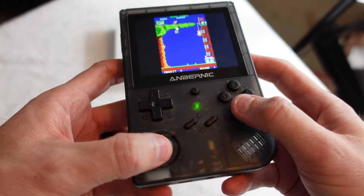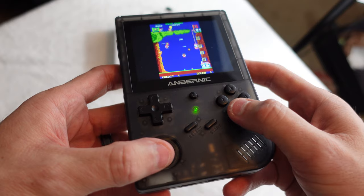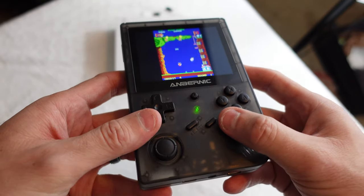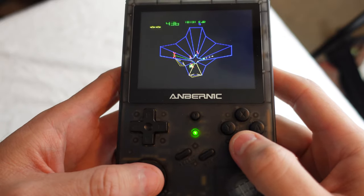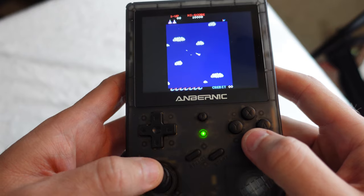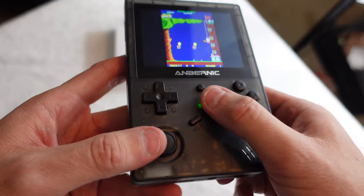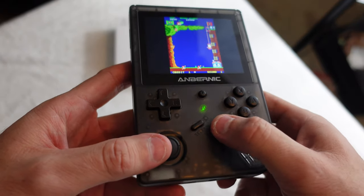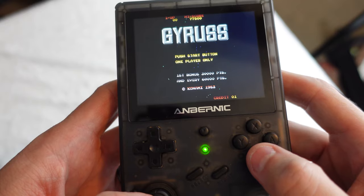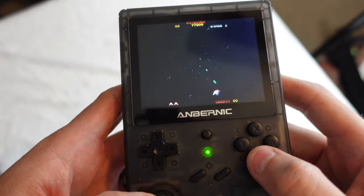If I had to complain about the analog stick, I'd say it's set a bit low on the unit to enjoy for long periods of time. Still, there are some great uses for it, including games that use analog sticks and computer systems where a mouse emulator is useful. As a bonus, it works great for spinner-type arcade games like Tempest, or even games such as Time Pilot. Rounding out the face buttons is a function button and the start and select buttons — while none of them are poor, the start and select buttons are a small step down from the awesome 4 face buttons.